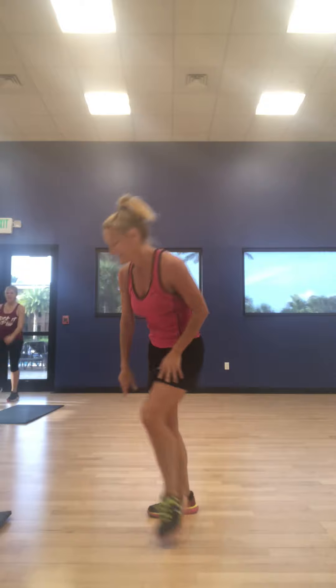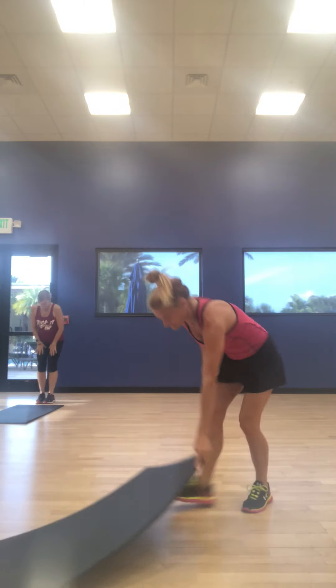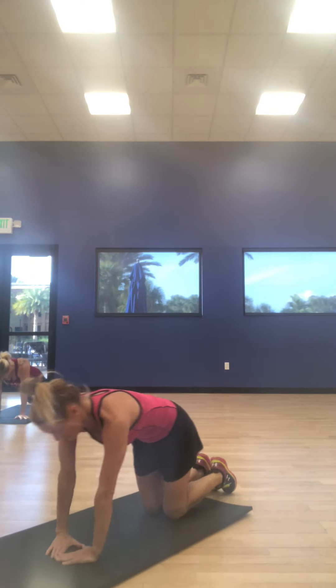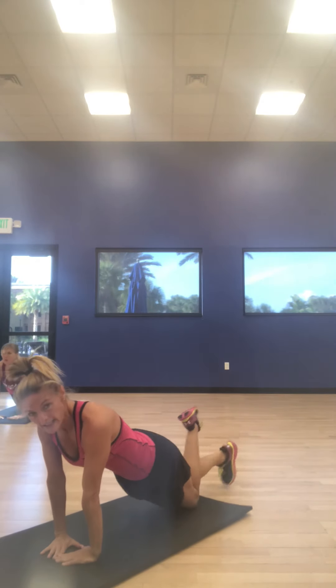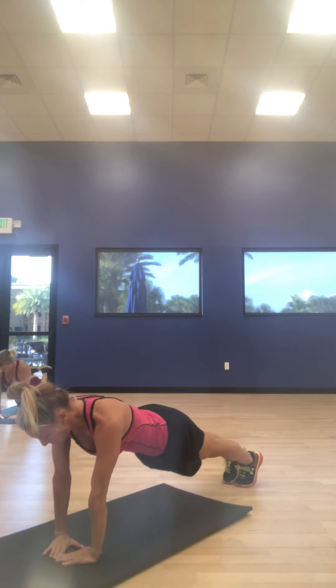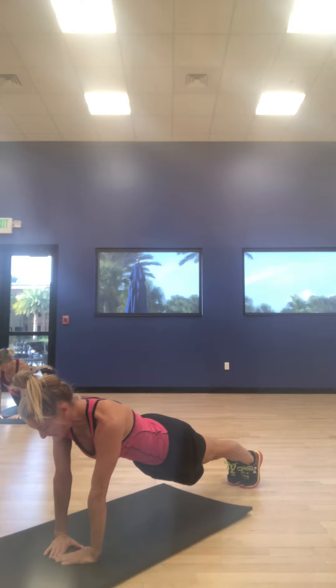All right. Upper body done — back to upper body. Triceps. Going back down to the mat. Tricep push-ups. Your hands should be shaped like a diamond. Right on. Let's go. Get that tricep going. On your knees — it's here. On your toes, glutes tight. Great. Here we go.